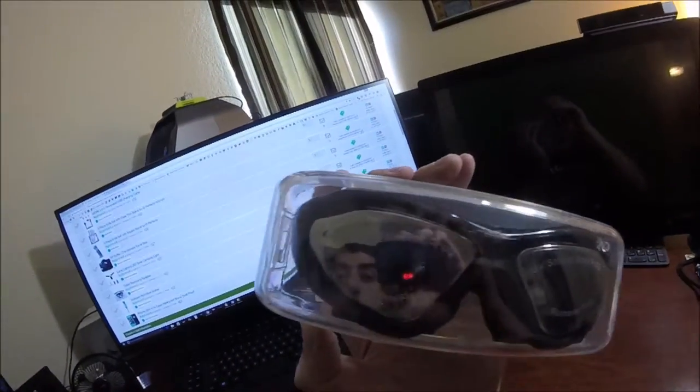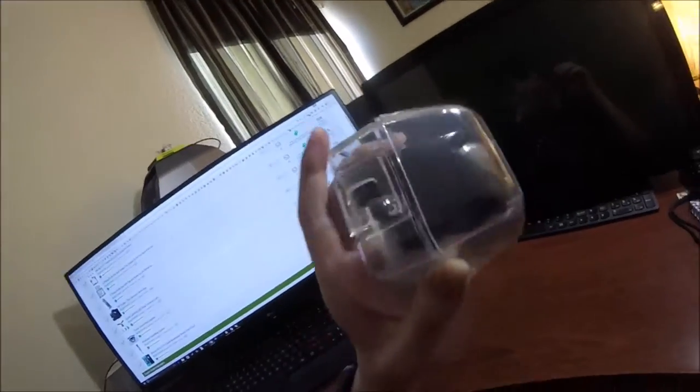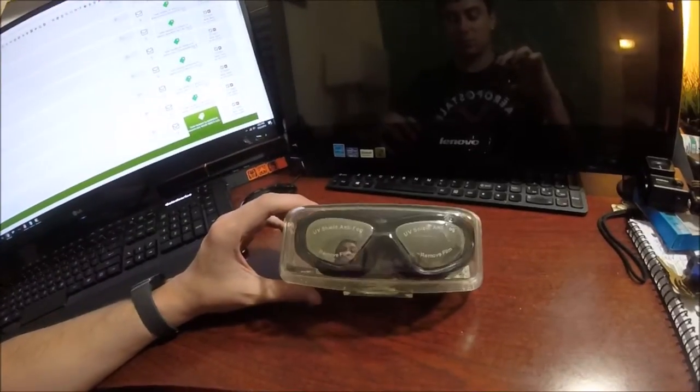What's up guys, Mr. Allen C, and these are the Tubin incredible goggles. They are UV shield, anti-fog, high-tech, and they even came with some free earplugs for underwater. We're gonna test these out at the pool — slap that thumbs up button and subscribe, and get ready, we're gonna go for a swim.